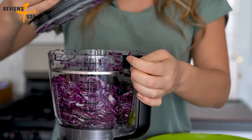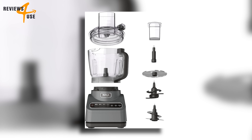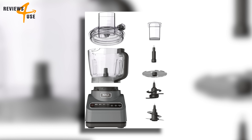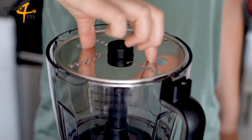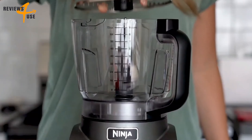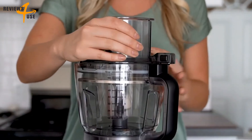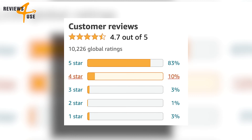You might think this device is hard to clean, but it's not — the blades, bowl, and lid are all dishwasher safe. The device also has a quick assembly feature that makes it easy to attach and detach the bowl and lid with a simple twist and click.